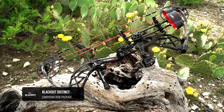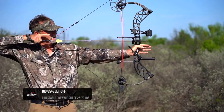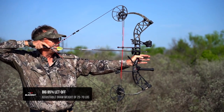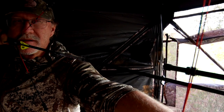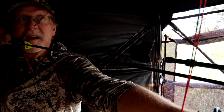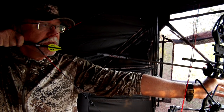This is a Blackout Distinct bow designed for hunting. One of the things I was immediately drawn to was its incredible, very stable design that has basically 85% let-off. So when you're at full draw, you're not holding a lot — it feels very dead in your hands when you shoot it, which I like. This is a bow that's not going to fatigue you at full draw.